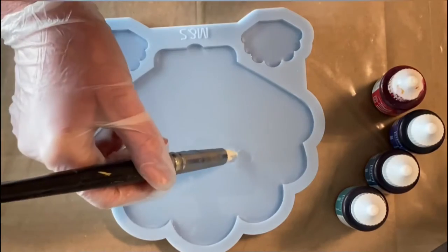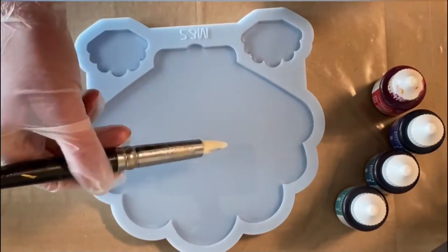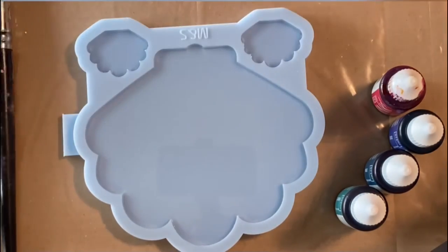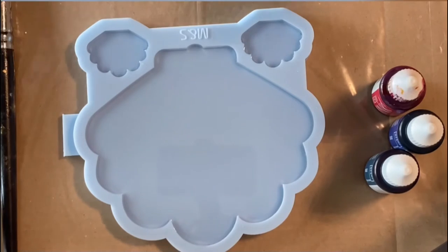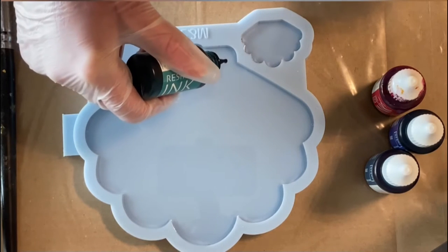I filled up my mold with the B20 resin from Depon and I'm just taking a few little things out which were in the mold. There's always something, especially when you have a cat! I gave it a quick torch — please always be careful with the torch.